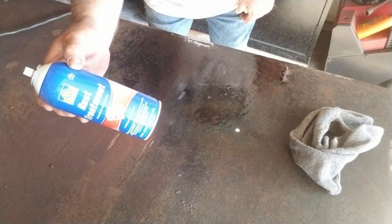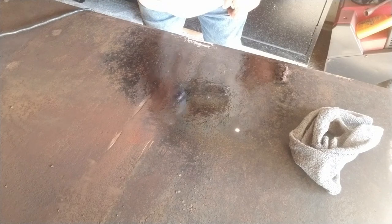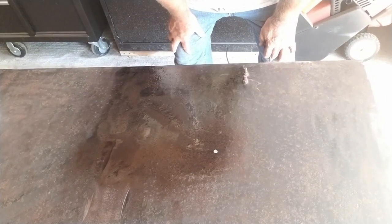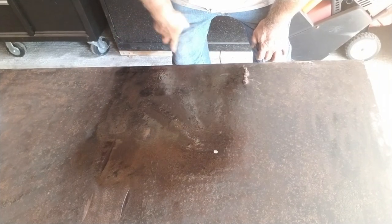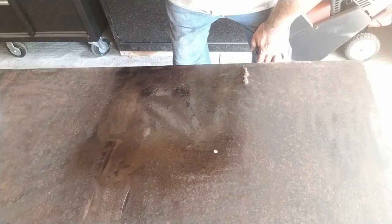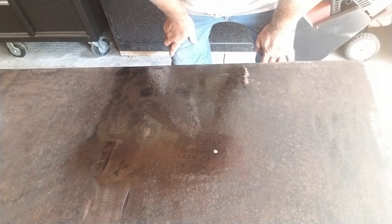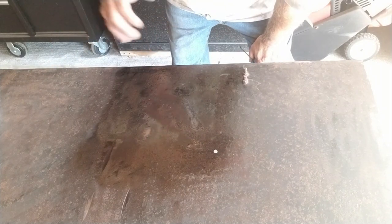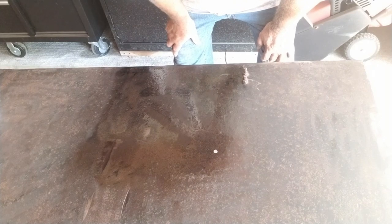This is Permatex — I believe Rust-Oleum makes a similar product. I've had this around for a while, but it works pretty well. We'll let this sit for about an hour. Where I sprayed, anywhere there's rust, it turns black — that's the product bonding with the rust, making a chemical reaction. I'm going to spray the whole thing. Once it's dry, anywhere I still feel a bubble of rust, I'll regrind those areas and spray it one more time. This will help keep it from rusting further, and once you put a good coat of Rust-Oleum paint on it, it'll last another 20 years.